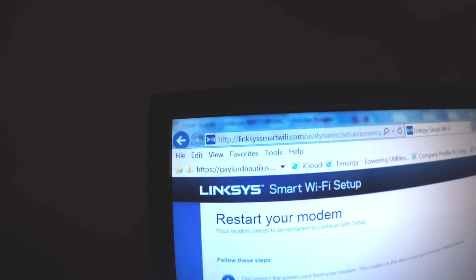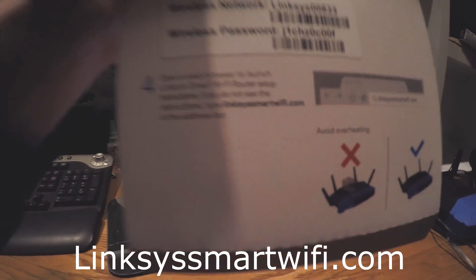Right now there should be a solid blue light and a blinking blue light. I have a blinking orange just because I already went through some of the steps. On the user start guide, go to linksyssmartWiFi.com, or if you just open your browser it should pop up. If it doesn't, type it into the browser and this will come up.